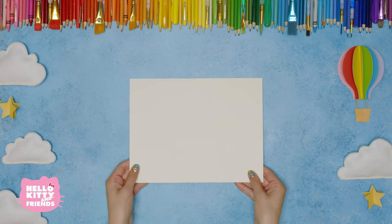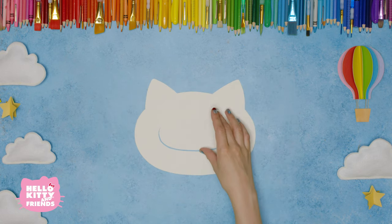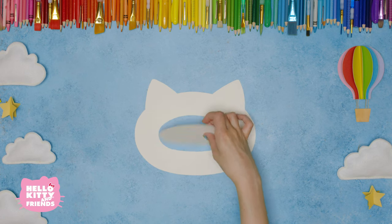Starting with a piece of cardstock, cut out a piece in the shape of Hello Kitty's head, then cut out the middle. You can download a template in the description.